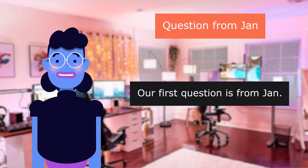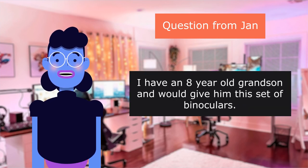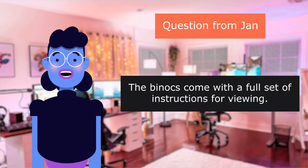Our first question is from Jan. Is this good for an 8-year-old kid? I have an 8-year-old grandson and would give him this set of binoculars. I would just make sure to show him how to operate the diopter setting and the middle setting, and then he would be fine. The binoculars come with a full set of instructions for viewing.